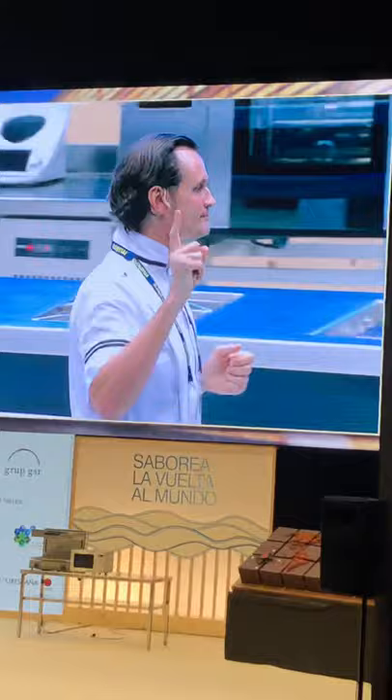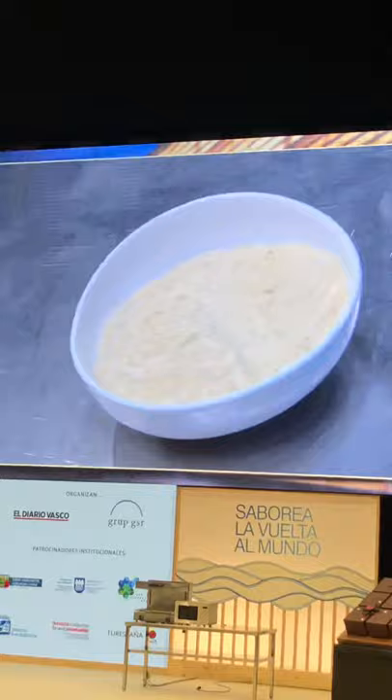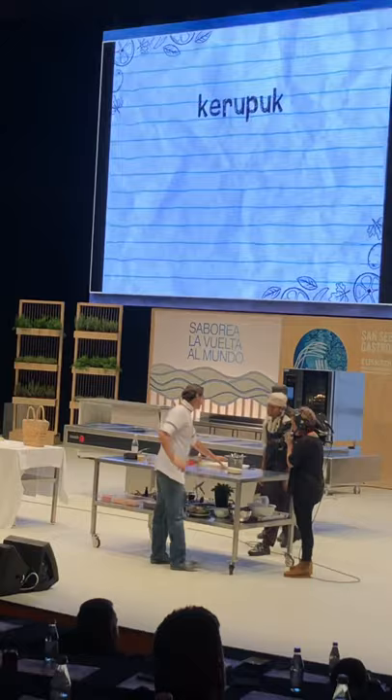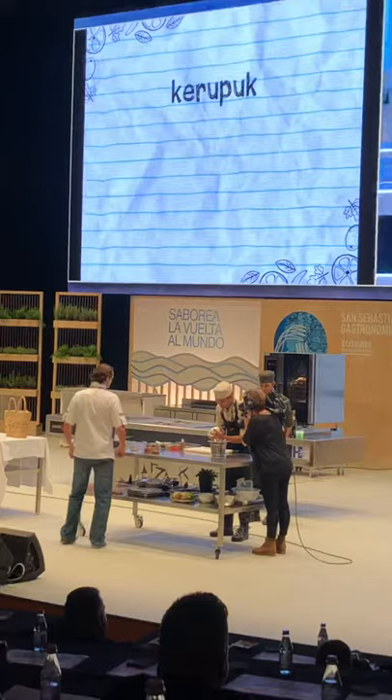First step, the krupo. For the batter, we beat egg whites with butter, a little bit of icing sugar, flour, garlic and ginger. For the shape, parchment paper cut to a circle. Budi is then going to spread the batter on the paper.